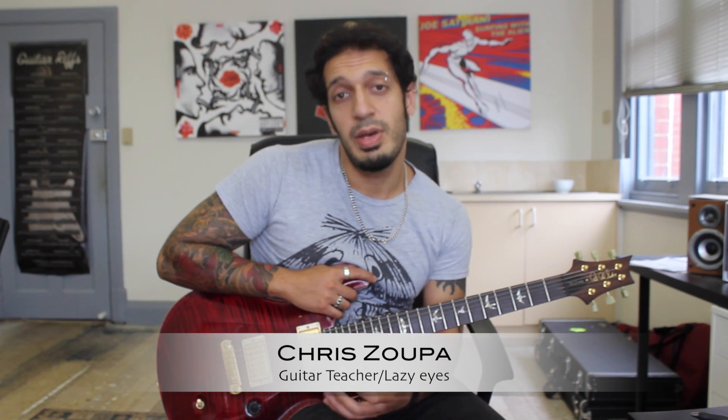Howdy guys, how's it going? Today we're going to be looking at an arpeggio with a little shred exercise. Let's take a look.